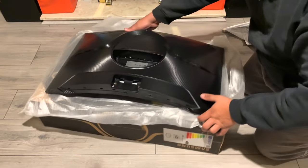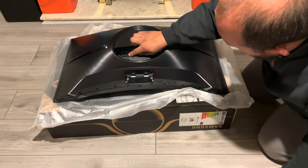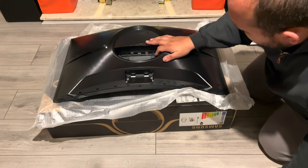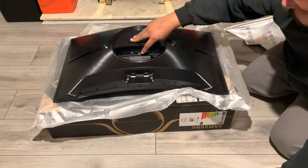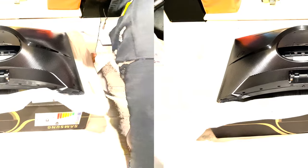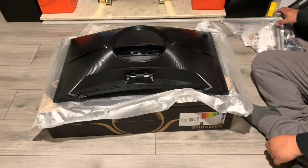Now you can see the ports. We have a 3.5mm jack, an HDMI, a DisplayPort, and a USB. That's HDMI 2.0, DisplayPort 1.2, and a service USB which you can use for firmware updates.